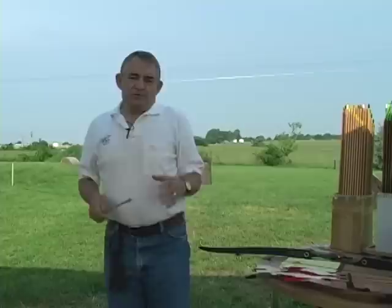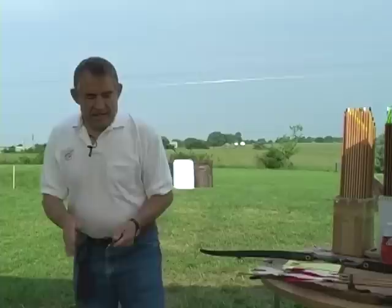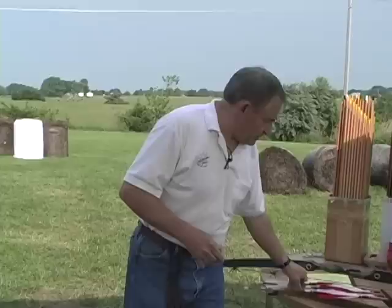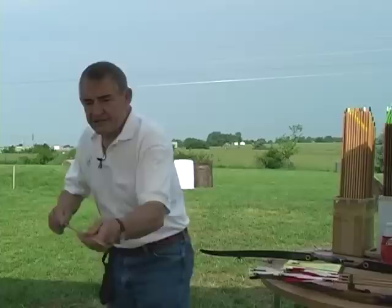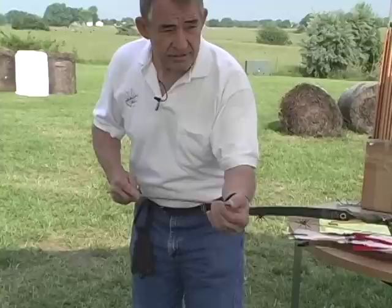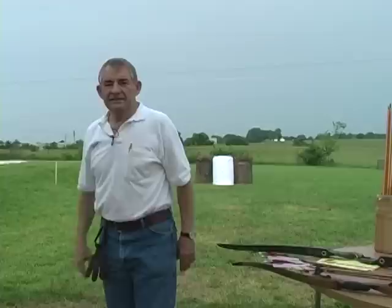We suggest picking out a spine that you think might work and start a little too long. If as we shoot it, it's too weak, then we can cut a little bit off. Assuming that we aren't able to solve it by cutting it shorter and we run out of arrow, the only other option is to go to a stiffer spine. If, on the other hand, the arrow is dynamically too stiff and it's coming out of the bow knock right, we need to make it weaker. Some possibilities there would be a heavier point, to cause the arrow to flex more and decrease its dynamic spine. There aren't a lot of options other than to go to either a longer arrow or back down to a lighter spine.